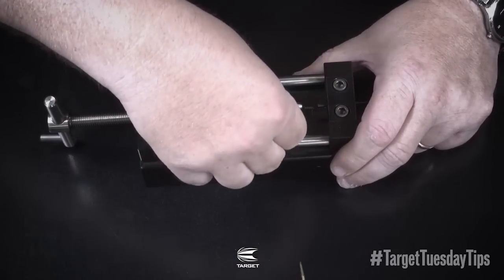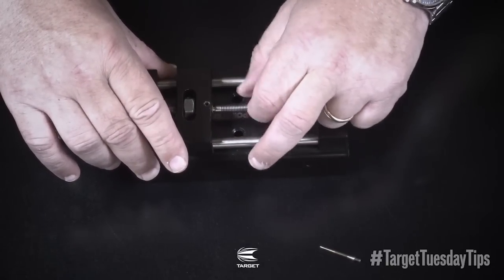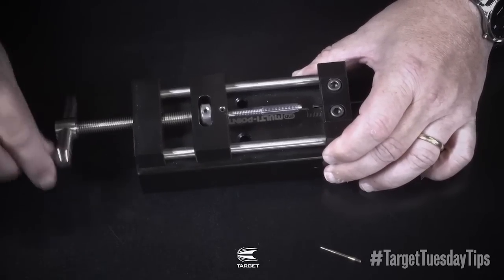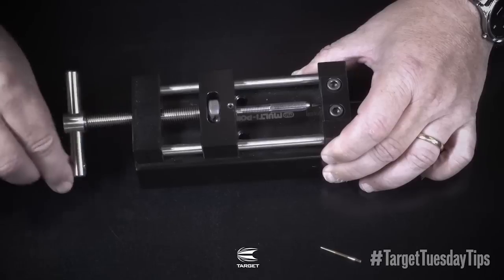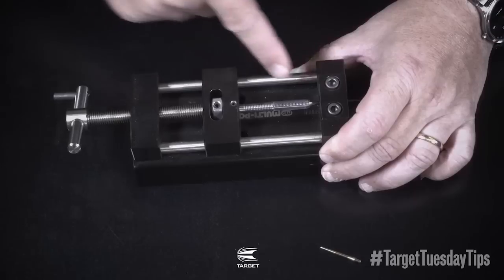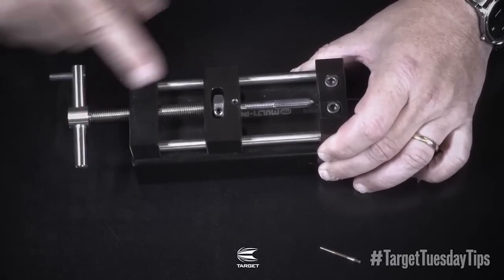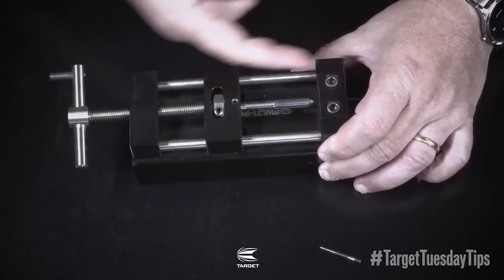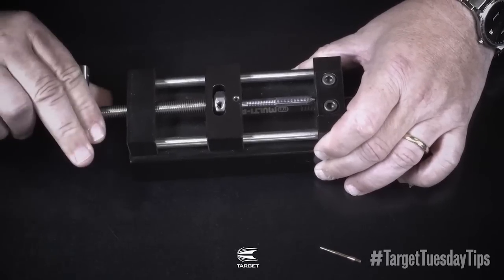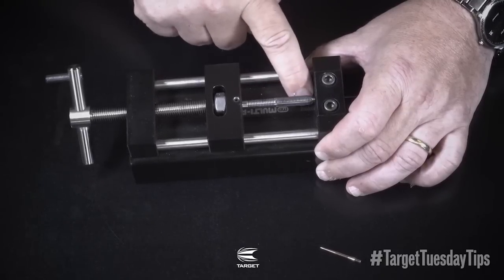And then I'm going to screw the barrel back on — wind in clockwise. When you come to the barrel, I'm going to screw this on for the six millimetres, right the way up to the end there. You have to have this tight, otherwise the point will push forward. And there you can see I'm completely right up against the surface — that's now gone in six millimetres.